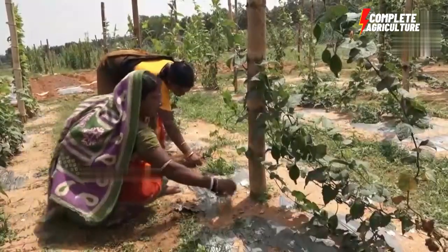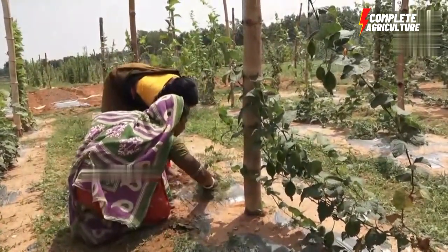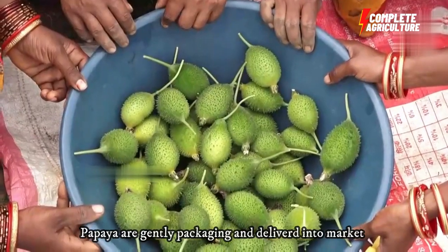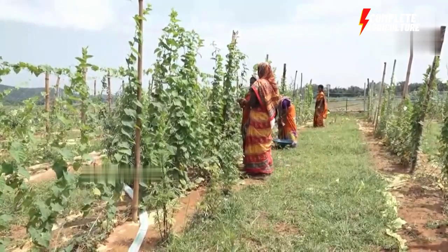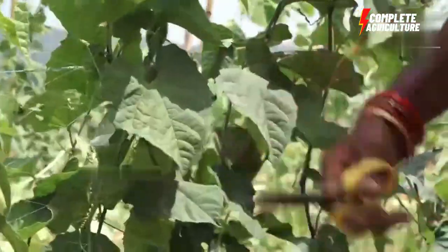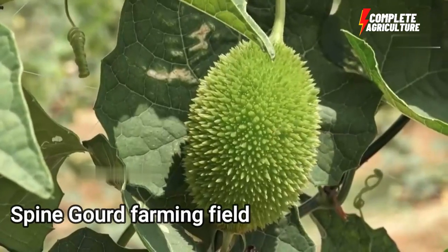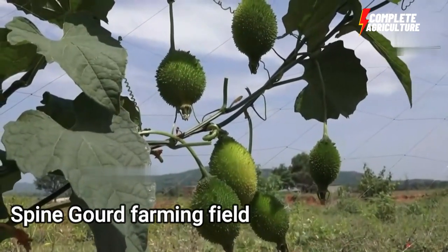Propagation in spine gourd can be done through seed or tuber. The land should be leveled and well prepared by tractor. The average seed rate in spine gourd cultivation is about 1.5 to 2 kg per acre. Buy quality seed from genuine producers or seed companies.